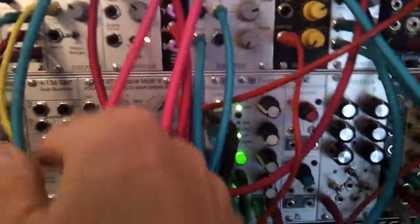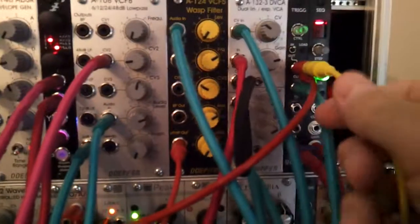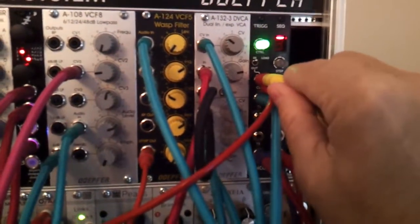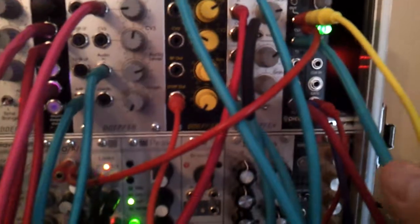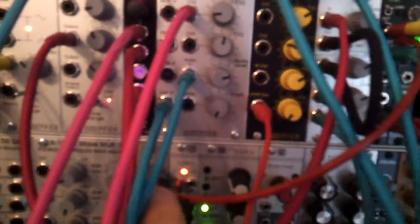The master clock — which is this LFO here — I'm feeding into this trigger unit. It's an Erika Synths Pico unit. I've got the sequencer and the trigger unit; the trigger unit gives me four channels for drums. I'm also combining that master clock and feeding it over here to Links.